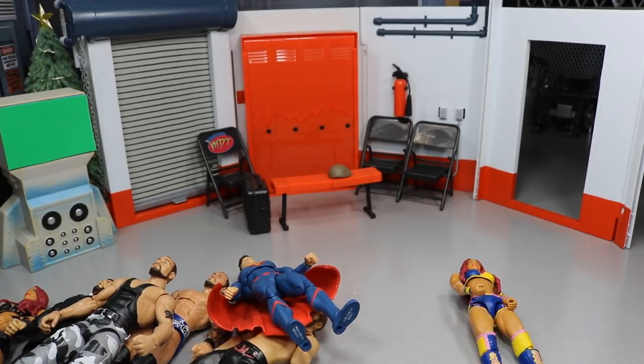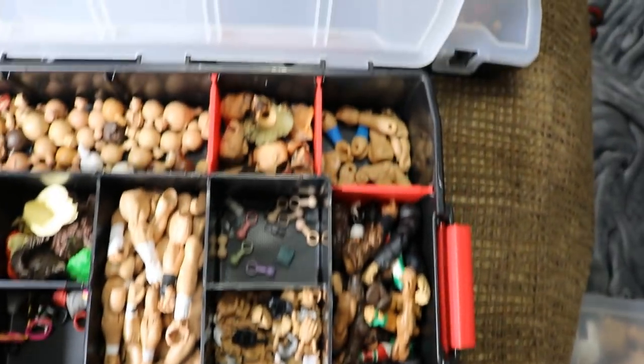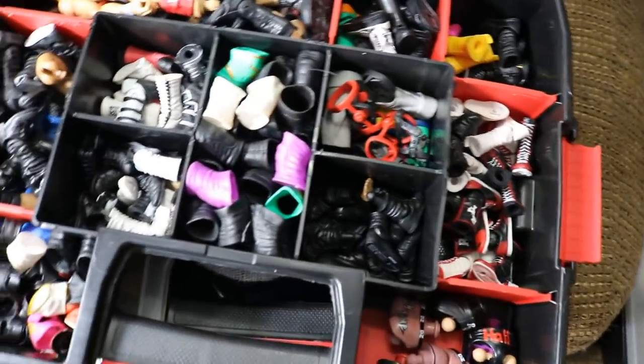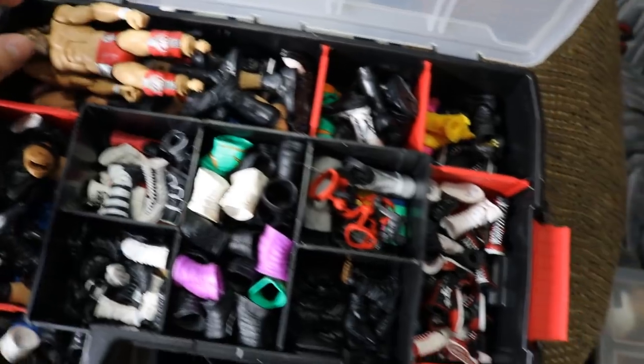Now I'm going to show you my fodder bins also up for trade. The first fodder bin has shoulders, arms, heads, hands, elbow pads, and similar parts. The second bin has crotches, boots, knee pads, kick pads, a random Daniel Bryan torso, and lower legs. There's also a massive third bin with a bunch of stuff in it. Just hit me up and let me know exactly what you're looking for and maybe I can help you out.